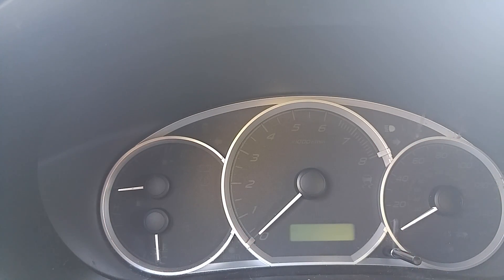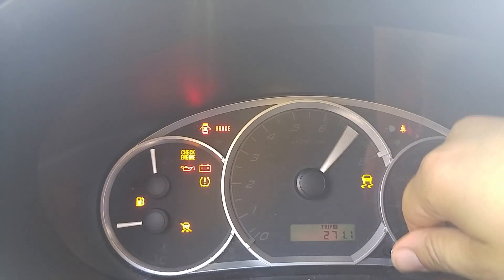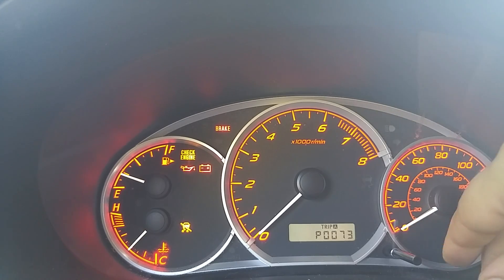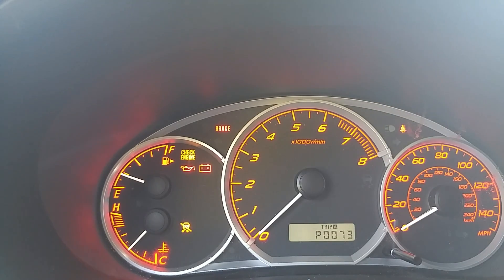All right, headlights off, car on. Count to four — headlights on, count to four, headlights off, count to four, headlights on, count to four. There they are. So there's your code: P0073. You can cycle through — there's your P code, there's your C code. C0057, C0072, C0047. So there are three C codes in there.